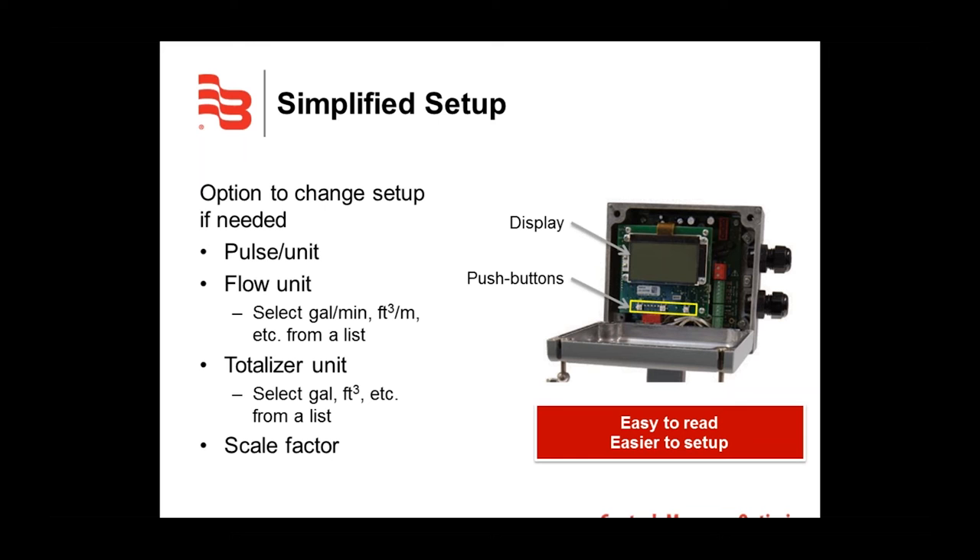This display is sealed from the elements and enables the user to quickly and easily change the setup options if needed. To access the digital display, just remove the top two screws from the amplifier and loosen both bottom screws, then pull down and the cover will rest in the open position. Once open, the user can change pulses per unit, flow unit — selecting gallons per minute, liters per minute, cubic feet per minute, and more — as well as the totalizer unit and scale factor.